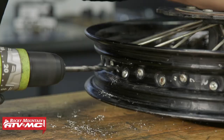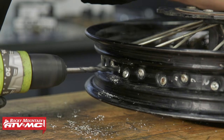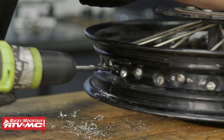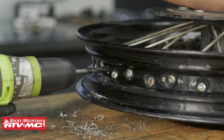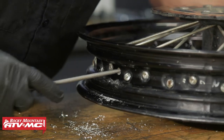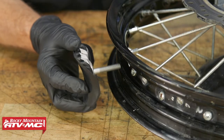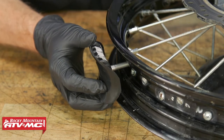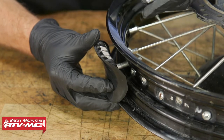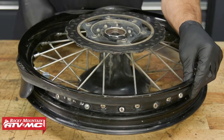The final drill bit size for us was 21/64ths of an inch, but every rim lock will be a little different. Just make sure you're taking the minimal amount of material away, but still large enough that the stem is going to fit through. Then use a round file to smooth any rough edges. Once you've cleaned up the hole, you can install your rim lock. We've got the washer and the nut — we're only going to put the nut on a couple of threads right now, and then we'll reinstall the rim band.